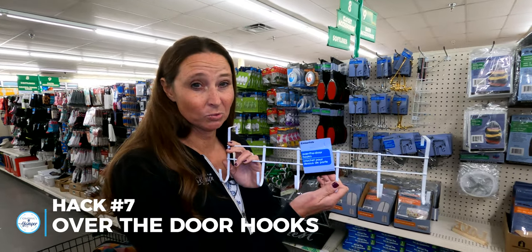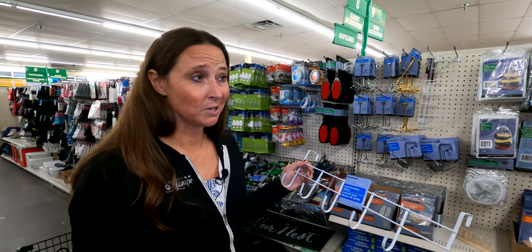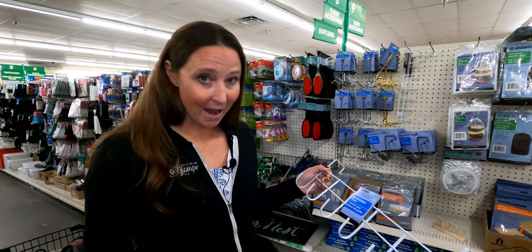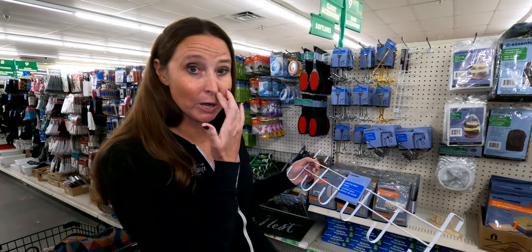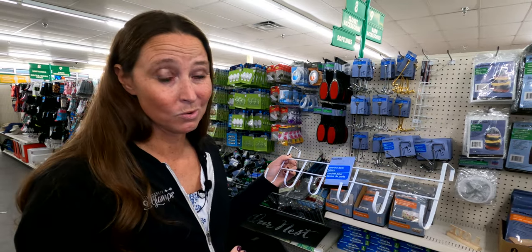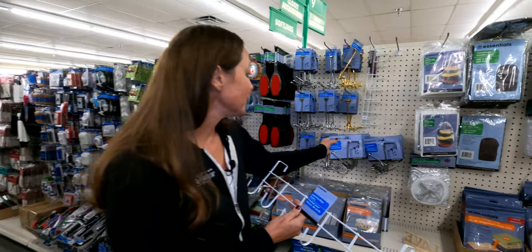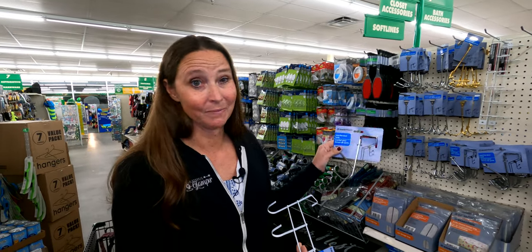Another thing you can get at your local Dollar Tree is over-the-door style hooks. These work great for hats, jackets, and towels. You don't have a lot of doors in your RV like in a traditional home, but you'll pretty much always have a bathroom door and sometimes doors that fold open and shut. I really like this style for organizing hats too — you can just put a bunch of hats on and keep them organized.